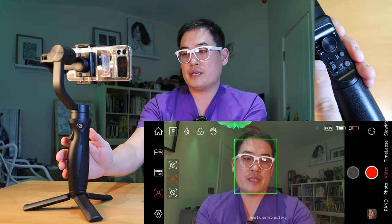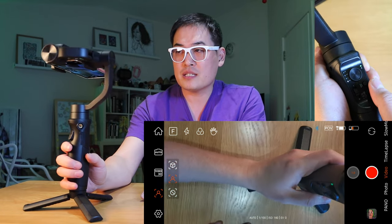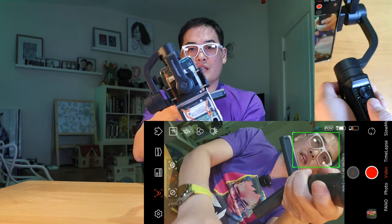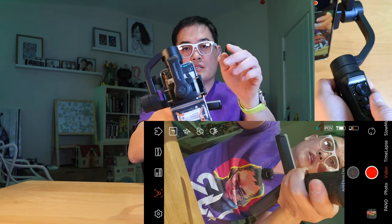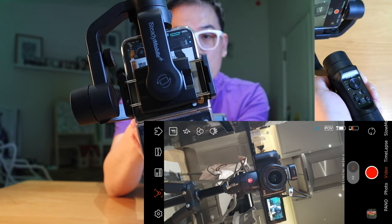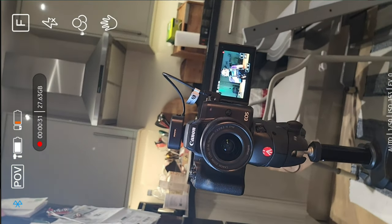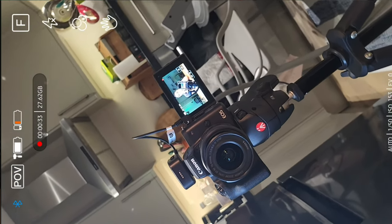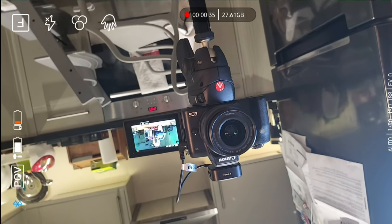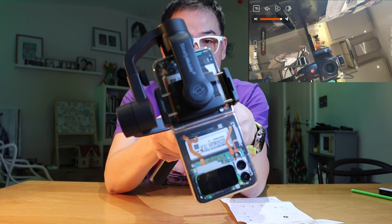If you press the mode button one, two, three times, you can see it's actually rotating in a certain way. Let's change the view and focus onto the camera and press record. You can see it's actually doing 600 degrees of rotation. You can also zoom in and zoom out as well, so that's how you can play around with it — pretty cool.